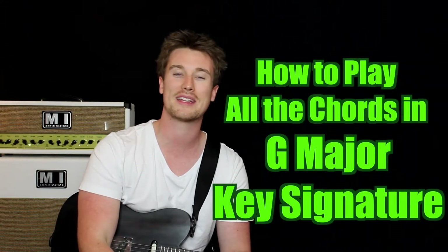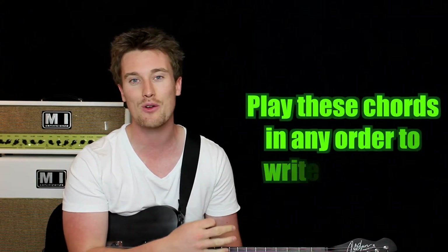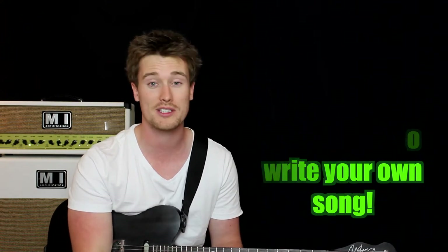Hey everyone, today we're learning all the chords within the key signature of G major. The great thing about this is if you play any of these chords in any order, bung them together, you're going to write a song. It's that simple. All these songs are going to sound great followed one after the other in any order.